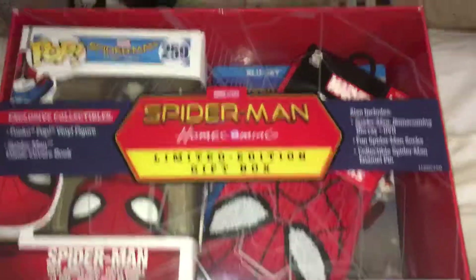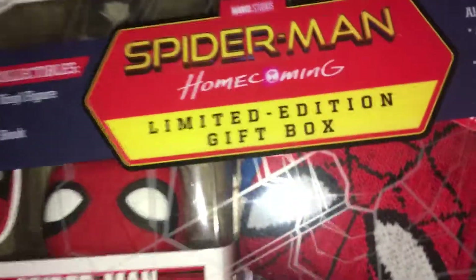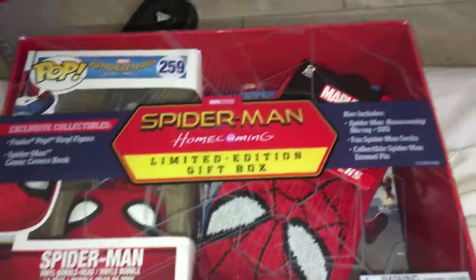Hope you guys enjoyed this limited edition gift box — I'll probably buy another one just to have it in the wrapping and all that. That was pretty cool. Not taking anything out, maybe the socks eventually, not the movie, maybe the pin. That was just a video guys, hope you enjoyed — see you later.